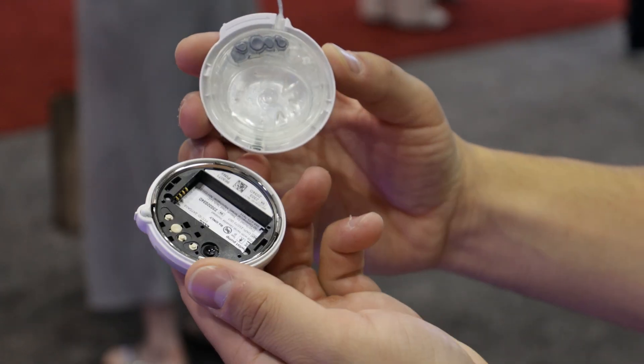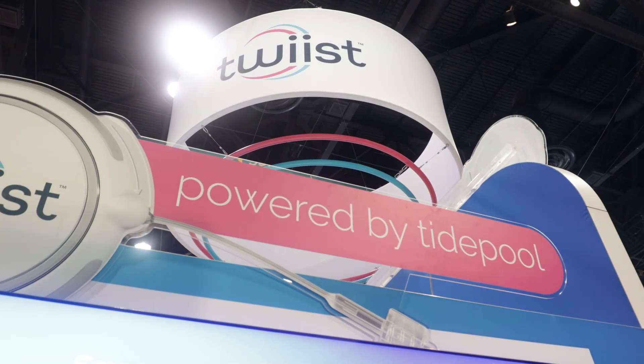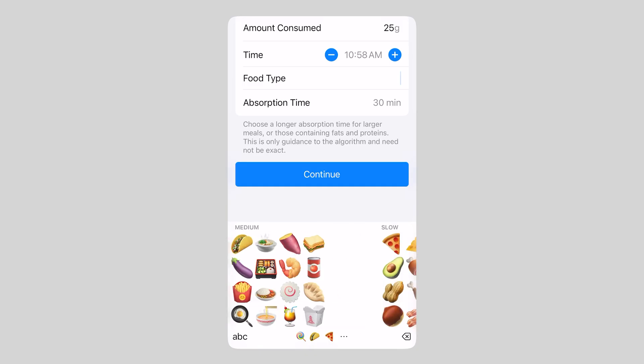This pump works with the Tidepool Loop algorithm, an algorithm that stems from the open source community with an app called DIY Loop. I'm here to check out the pump, see its tag-along iPhone app and Apple Watch app, so let's go learn more. I'm here with Kate and Chris